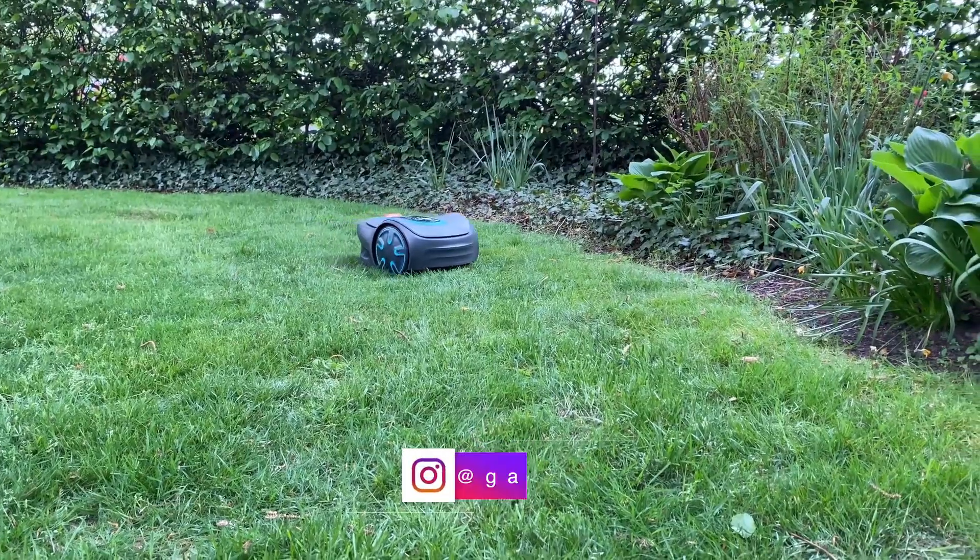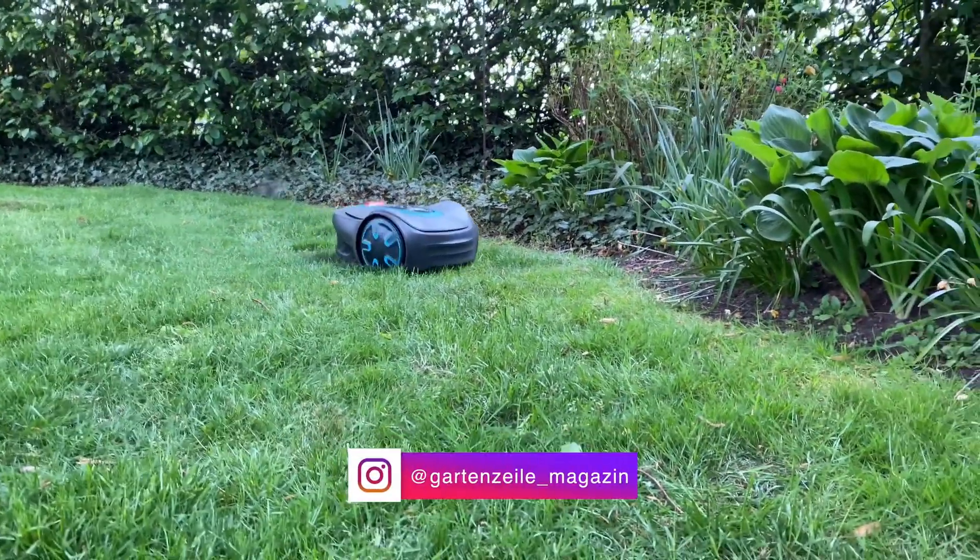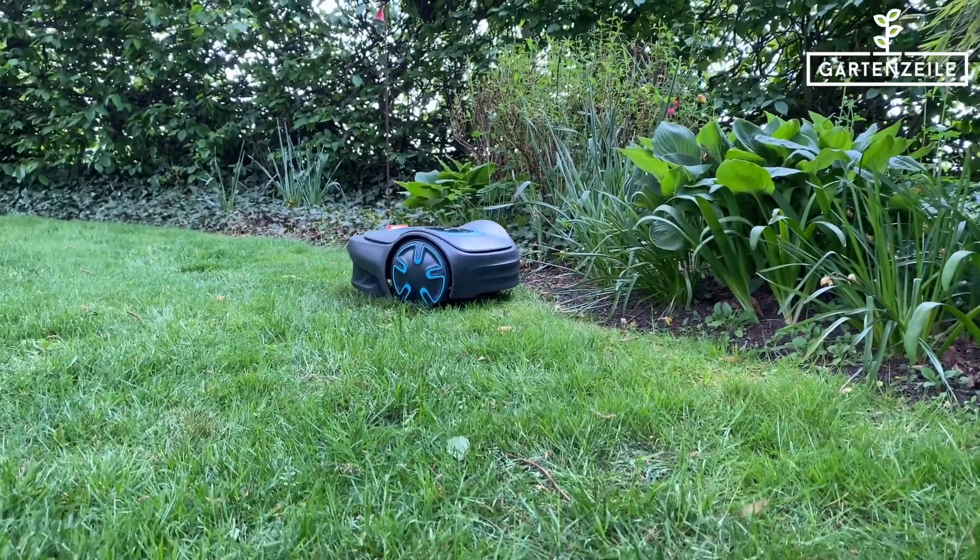We bought the Gardena Sileno robotic mower two years ago. We've linked our test video on this below for you to check out.